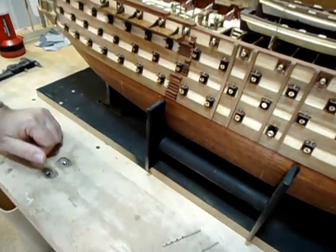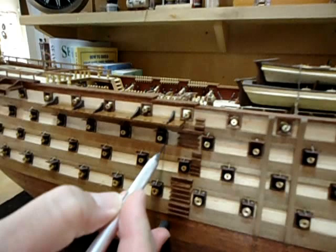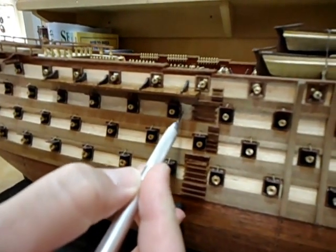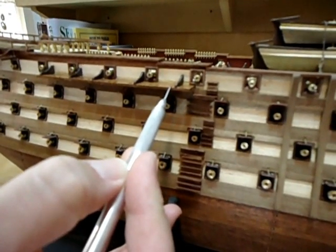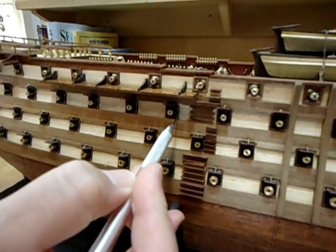There was only one case where I had to move a port frame lid over some, because the distance from here to here was going to interfere with the dead eye upper link and the chain. So I had to move this over some.